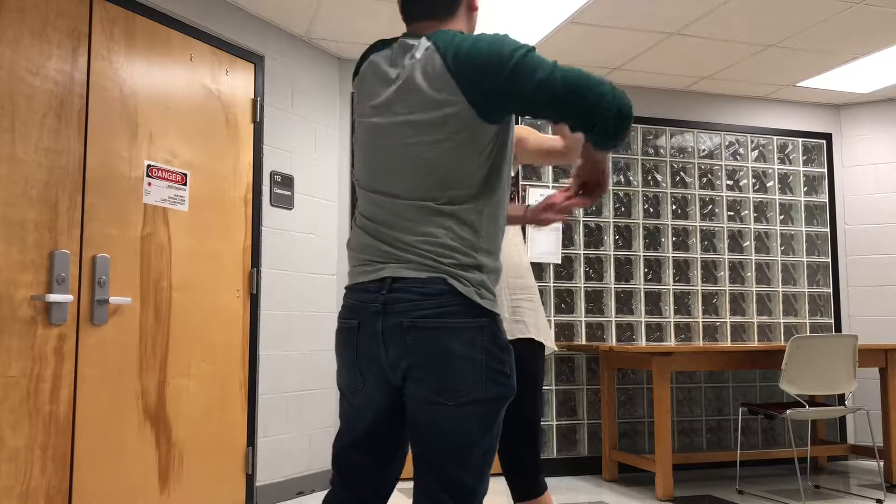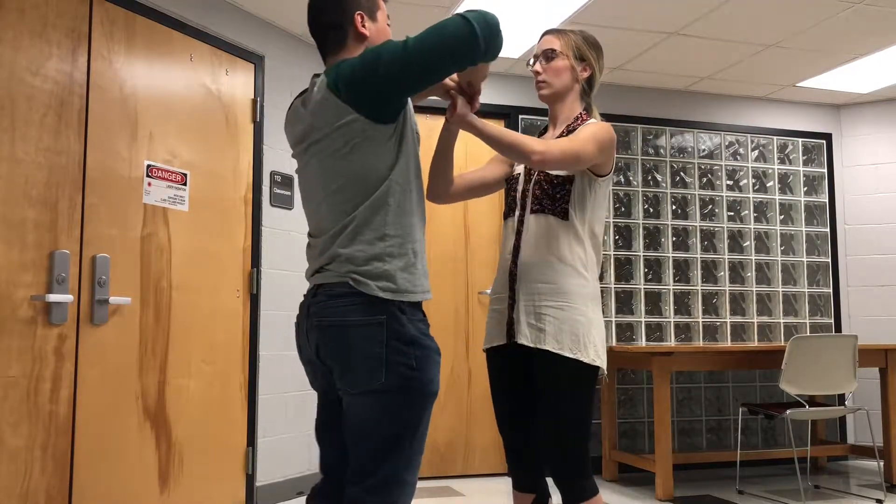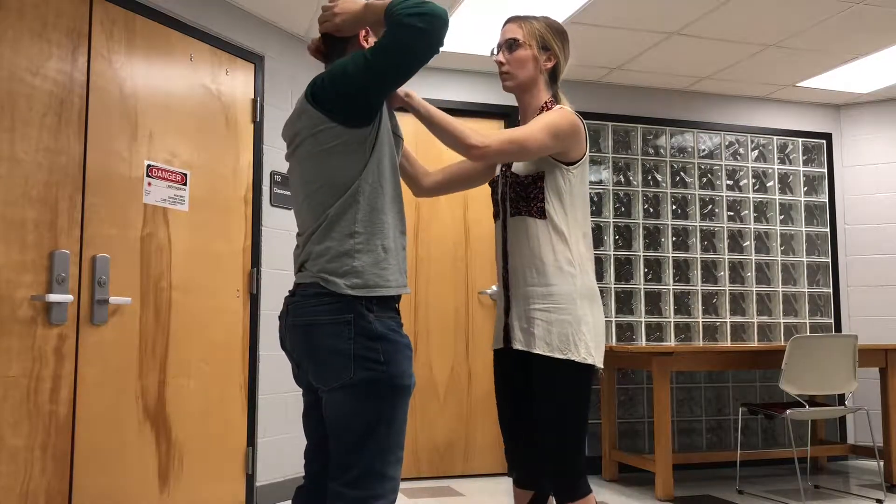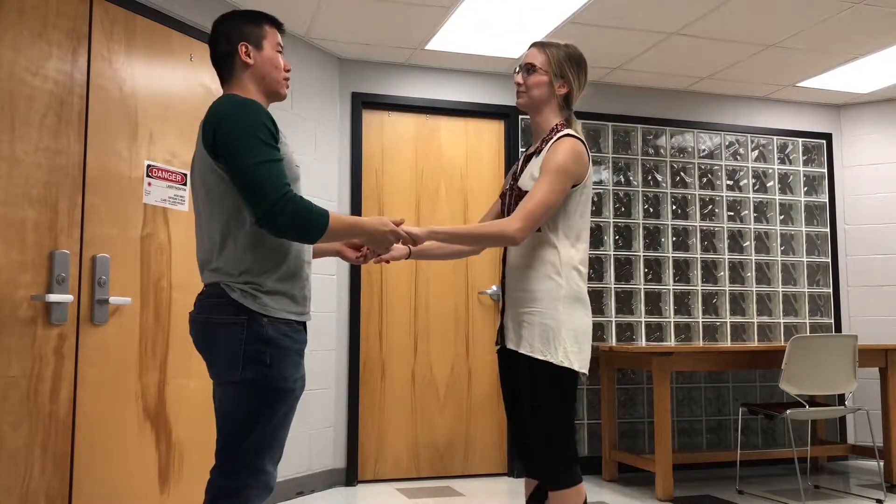Then spin her and place her hands around your head. Now she will give you a push on the shoulder. This is regular speed.